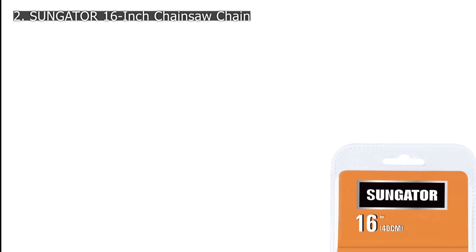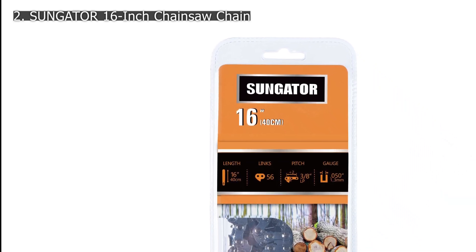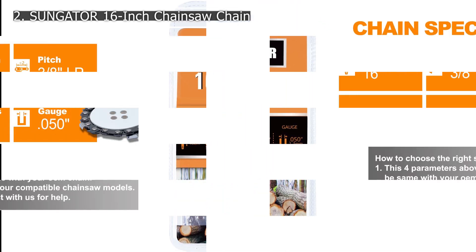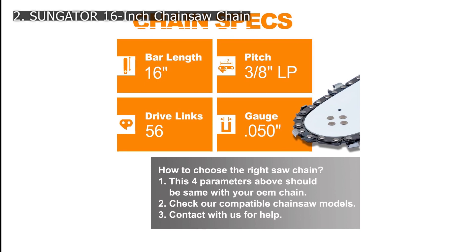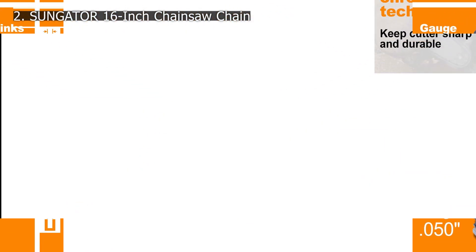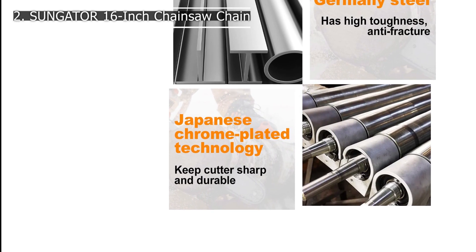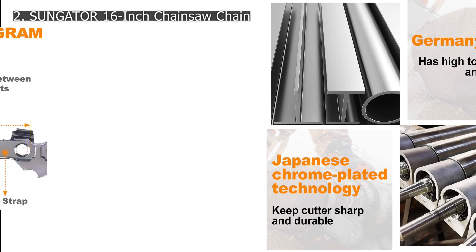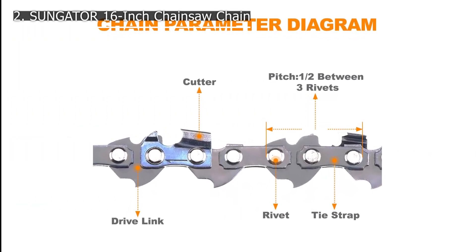Number 2: Sungator 16-Inch Chainsaw Chain. Sungator is a lesser-known brand of tools and equipment related to chainsaws, and it also makes various replacement chain models. The Sungator chainsaw chain is the cheapest option in this article if you are considering a single pack, and even then, it is a great option for various chainsaw models. It is compatible with various chainsaw brands including Remington, HomeLight, Greenworks.